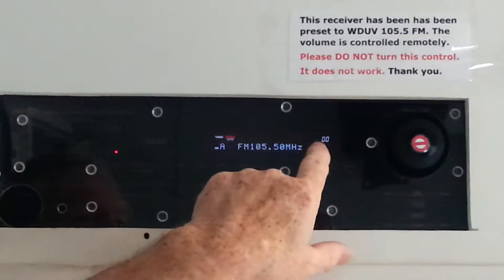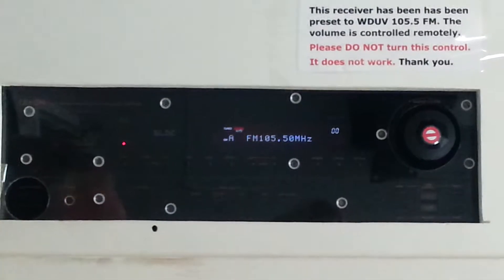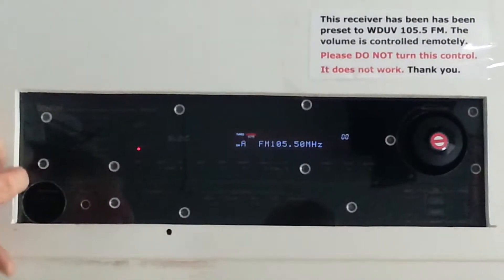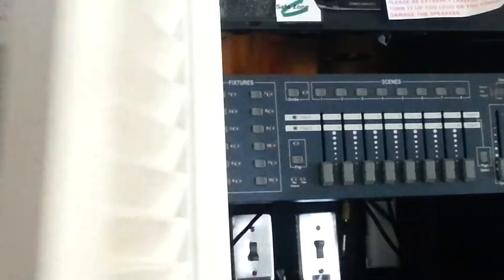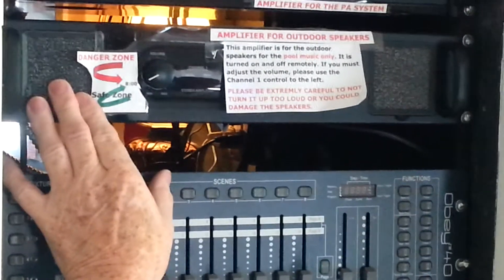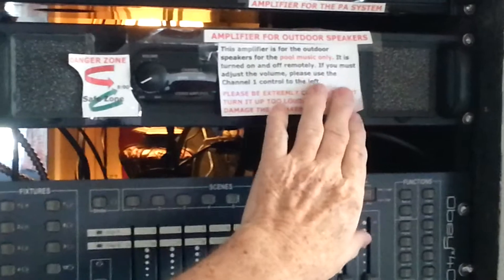So it really should be at zero zero here, right on the channel. All you need to know is to turn that button on — then that's connected. This is the amplifier that sends the signal out to the speakers outside. It says: amplifiers for the outdoor speaker, cool music only.